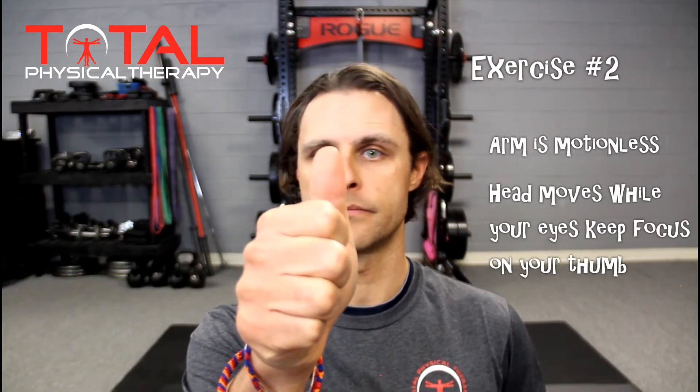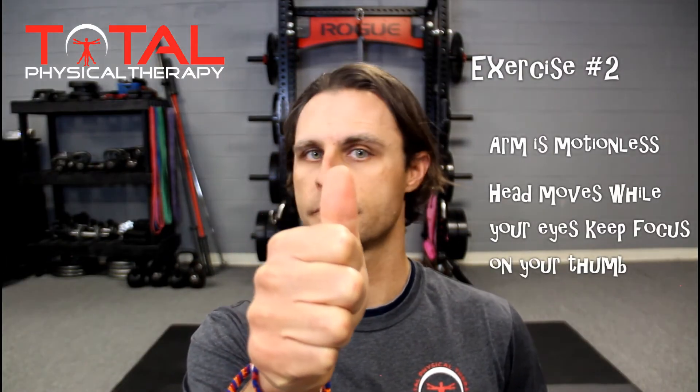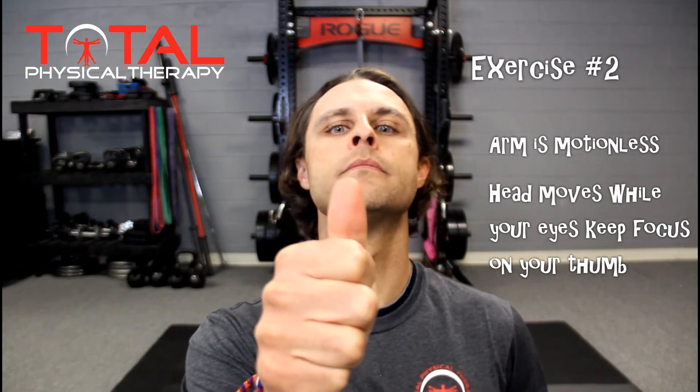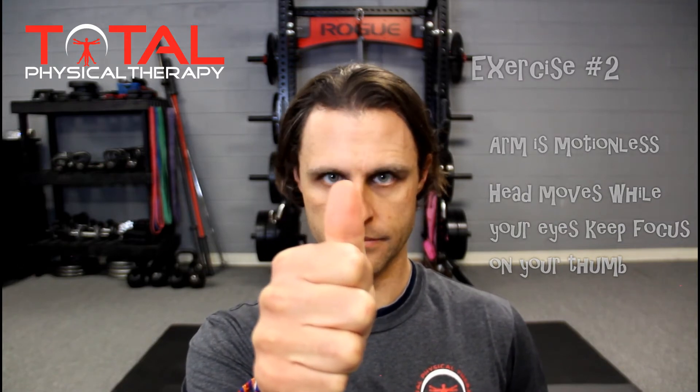In exercise number two, maintain a stable position of your thumb directly in front of your eyes, but move the head from side to side, turning at a slower pace at about a distance as wide from one ear to the next. Repeat this process by moving the head up and down while refraining from movement of the hand and thumb.